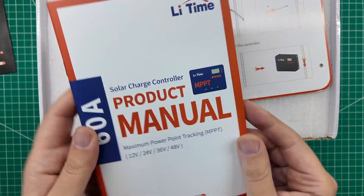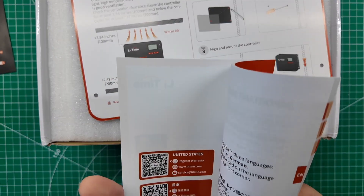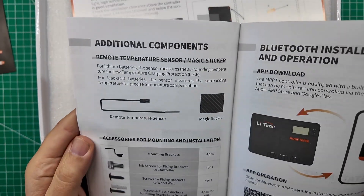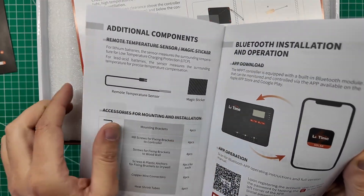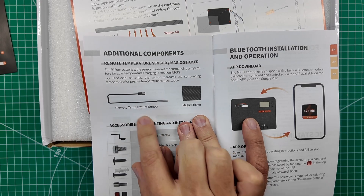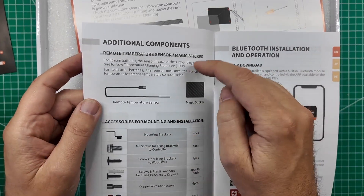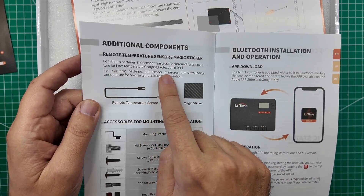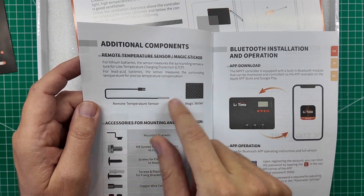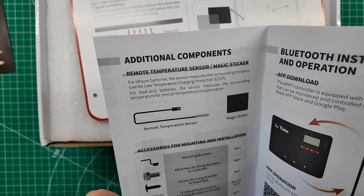It's all the same stuff in a couple of different languages. We have the manual. There's your warranty registration QR codes, lots of different information. The magic sticker is for the remote temperature sensor. This sensor will work with lead acid batteries or lithium iron phosphate batteries, and depending on which type of battery you tell it you have is what it's going to do. For lithium batteries, it will manage the low temperature charging protection feature inside of the charge controller, not inside of the battery. For lead acid, it's just going to measure the temperature around the battery and charge accordingly.